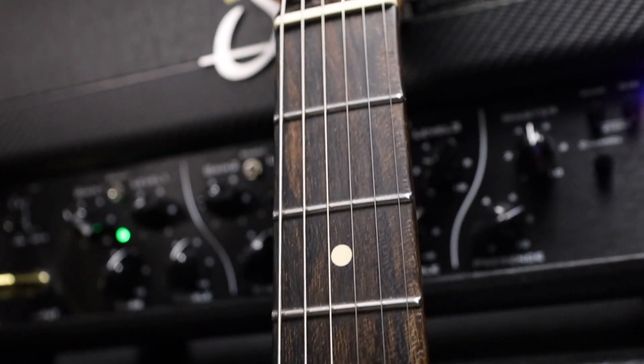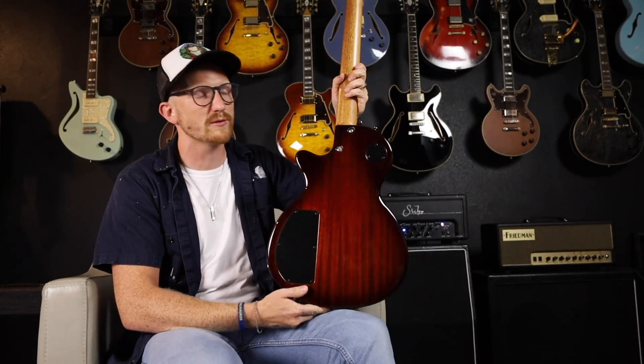Mahogany neck, mahogany body — pretty typical on a single cut — but on the back it's a bolt-on, so Tom Anderson is known for their neck construction and it is just one of the most solid and stable systems that you can get.